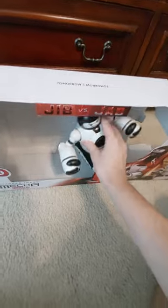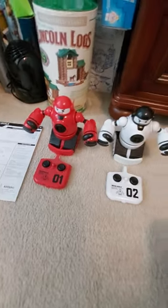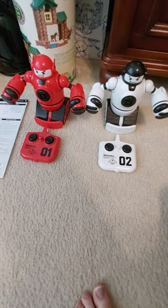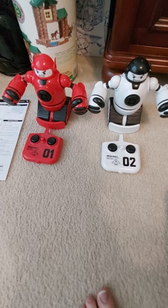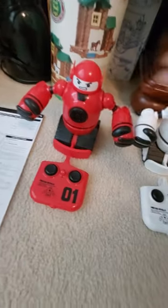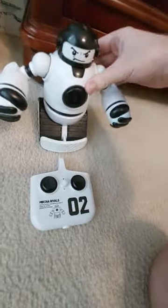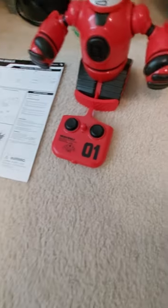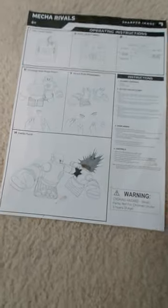So that's a look at the box. Now we'll take a look at the products and the instruction manual. Basically what you get in the package is these two robots, Jib and Jab, and also the respective remotes and the instruction manual.